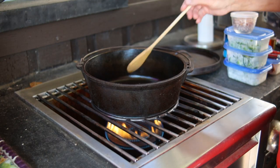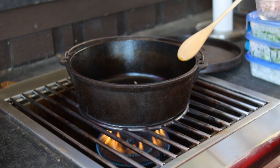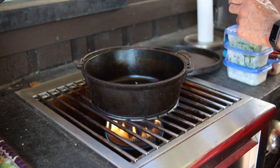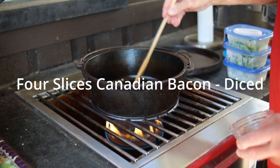We're going to start this off using either a cast iron skillet or a Dutch oven, or a large skillet if you don't have cast iron. We're going to put in four diced-up slices of Canadian bacon on high heat, so we want to brown this.